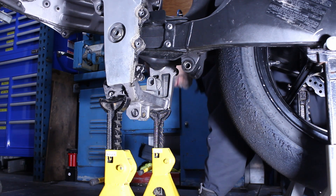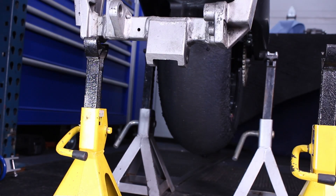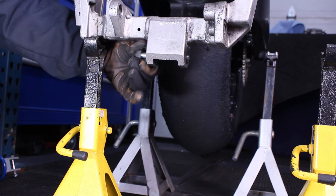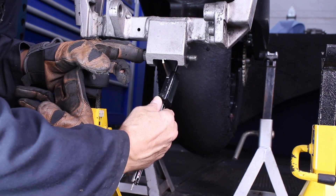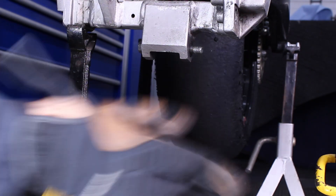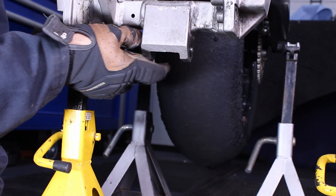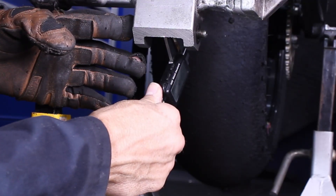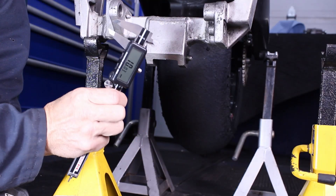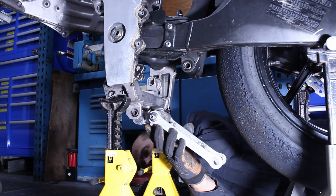The ZX-10R shock is lighter and the obvious choice for anyone who wants to upgrade the suspension and get the most out of their bike. One of the problems I knew already existed is the bottom shackle support bolt — according to my precision instrument, it's 12 mm. The ZX-10 bolt is 10 mm, so I'm going to have to machine a test bushing. Let's start by test fitting the components.